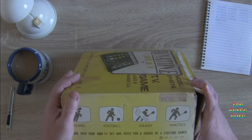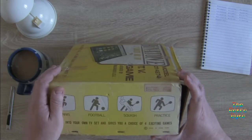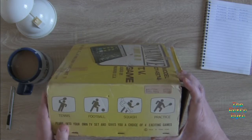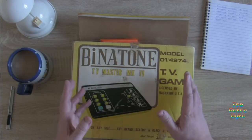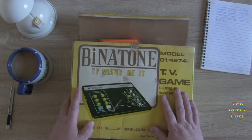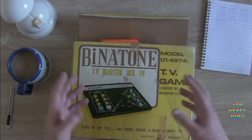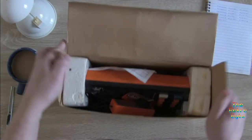So you've got tennis, football, squash, and practice. It plugs into your own TV set and gives you a choice of four exciting games. Made in Hong Kong. Just to let you know, Benetton are still going today — they are still a company, though they don't make consoles or anything like that. They're more into making electronic devices — I think they just import them and have their own brand put on them.